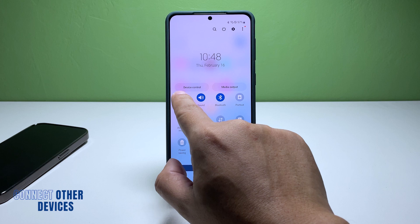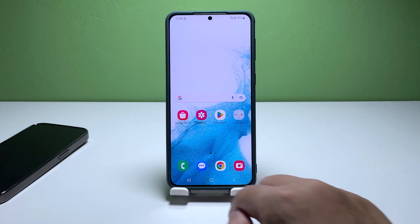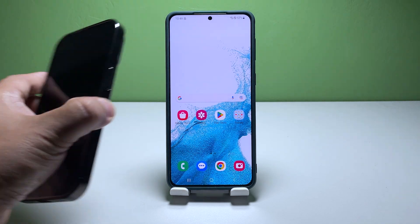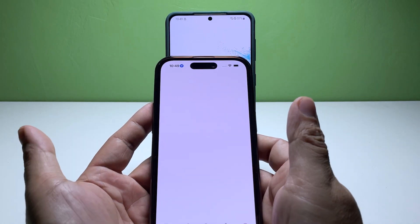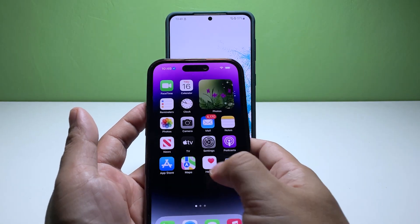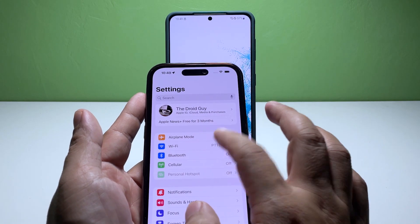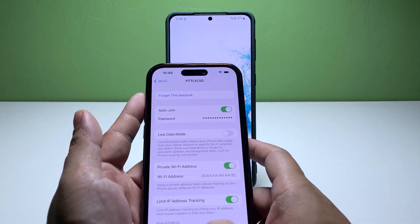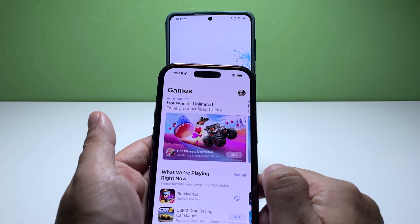Second solution: Connect other devices to the network. The next step is to check if your network device is functioning properly by connecting other devices to the network. If other devices also can't connect, then it's highly likely that there's a problem with your network device. In this case, you may need to contact your internet service provider or consult a technician. However, if other devices connect without issues, it's time to move on to the next solution, as this helps isolate the issue to your Galaxy S22.